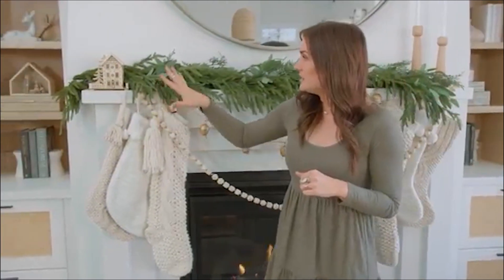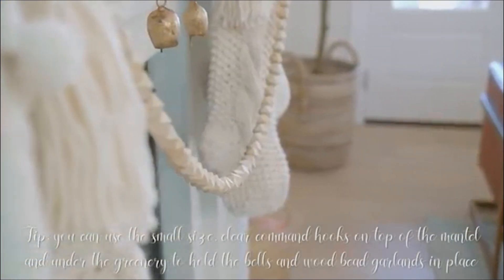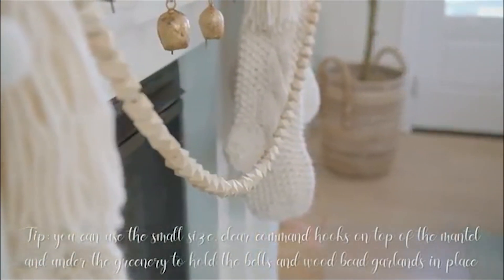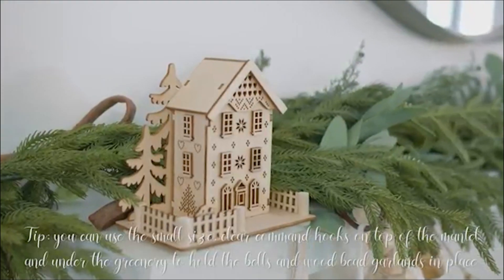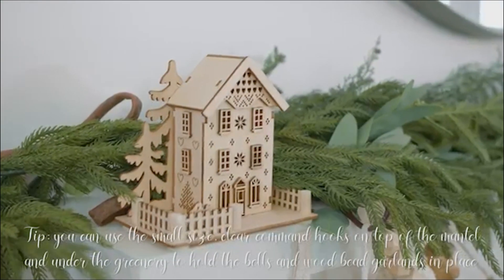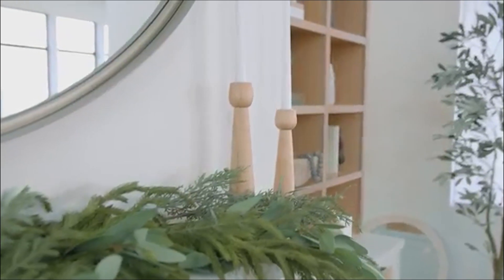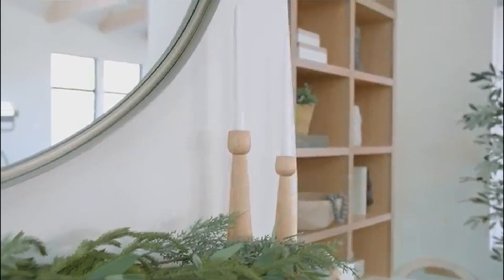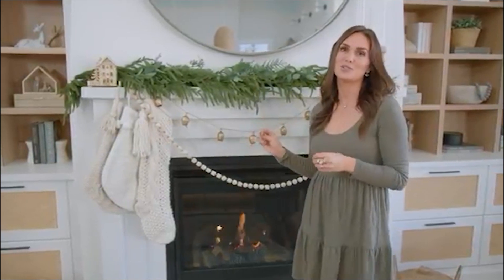I brought in a little more of a wood element because I love natural elements. These wood bead garlands and these little Scandinavian-style homes are so cute. And then also these wood candle holders. I'll link all of this stuff for you — it's all still available to buy — and hopefully these tips will help you put together your mantle for the holidays to have that organic, natural, Christmasy feel.